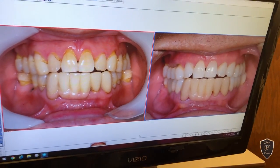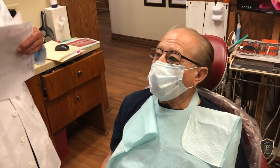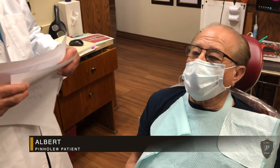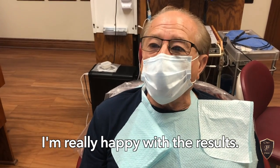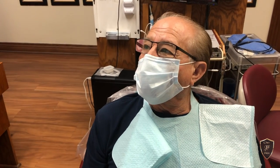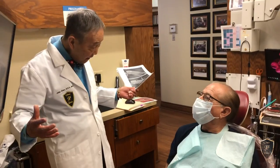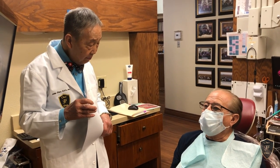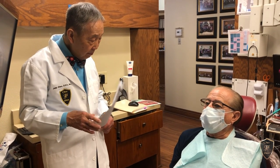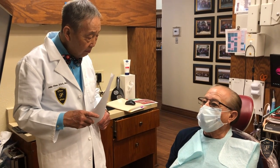So let's ask our patient, Albert. Albert, what do you think? I couldn't be any happier. I'm glad I found you when I did, and I'm real happy with the results. You had it done for the full mouth. Did you have any particular memory of pain? No pain at all. Recovery was minimal. Bleeding was minimal. Just unbelievable.